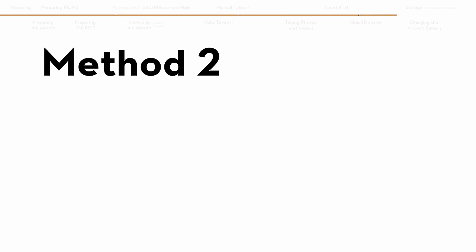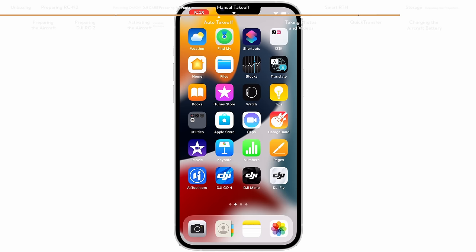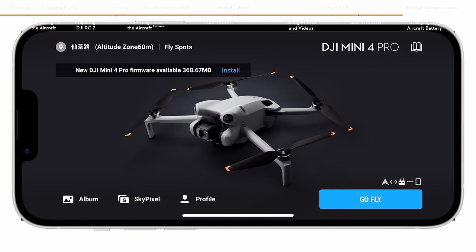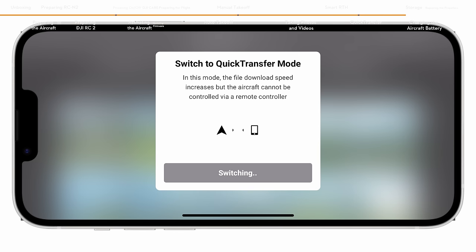Method 2: When the aircraft is connected to the mobile device via the DJI RCN2 and the aircraft is not in flight, enable the Wi-Fi, Bluetooth, launch DJI Fly, and enter the playback album. Tap the quick transfer icon on the top right of the screen to access the aircraft album and download footage.